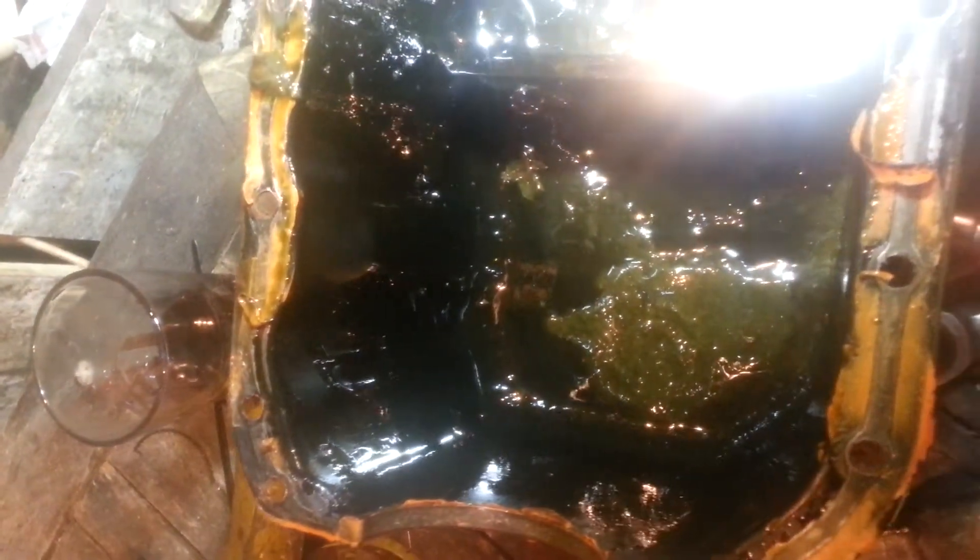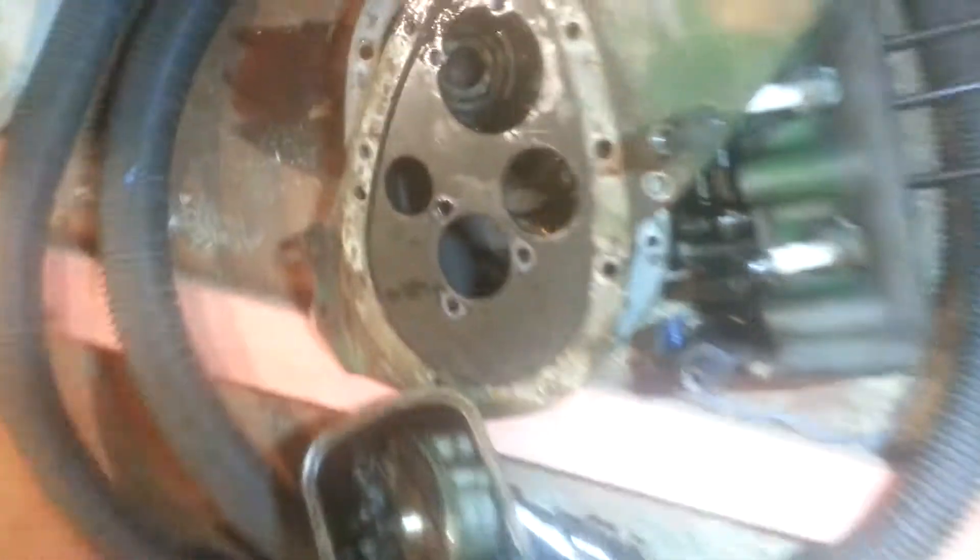That is not good. I know this engine's been sitting around for a while, but that is ridiculous. Here are the parts that came off — they came off nice and clean and tidy. The oil pump looks a bit ancient but it seems to be alright.